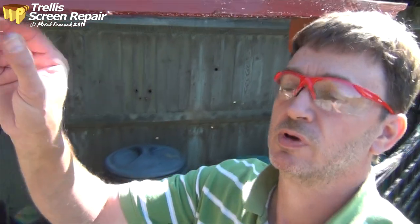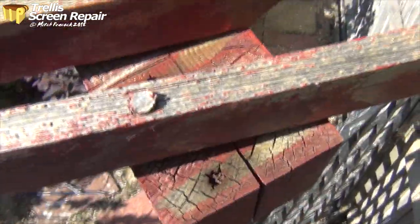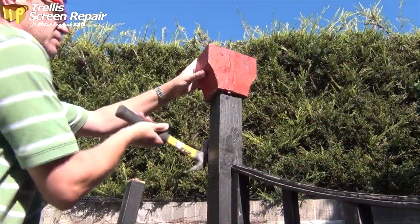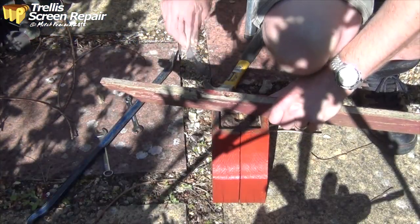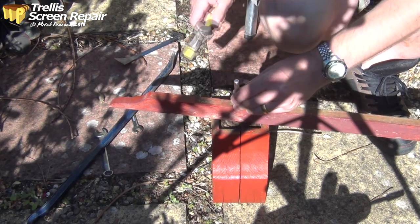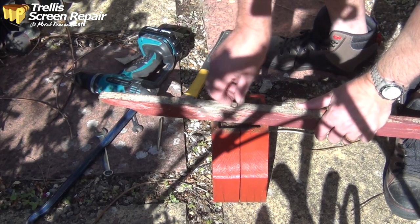The idea is to remove all of these slats. These were connected with screws through the top and actually plugged. Goodness knows why I plugged them. Hopefully we can get that screw out — five more of those to do. Hopefully some of these will come out a little bit easier.